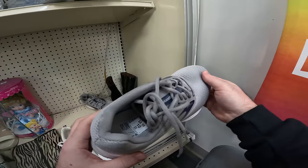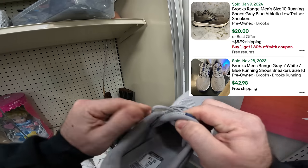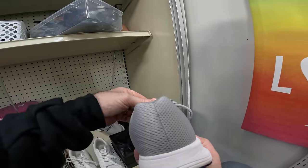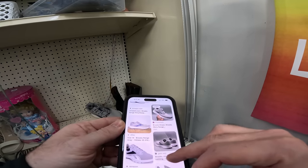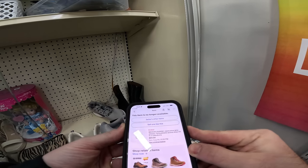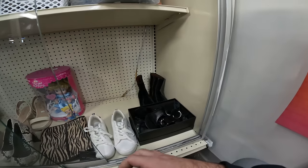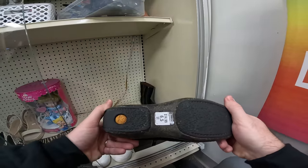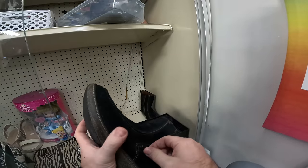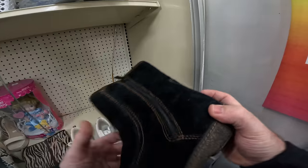These Brooks running shoes are nice — size 10 for $8.99. Brooks are expensive shoes and these look like the Prion model, which sells for about 40-50 bucks used. We'll take those for eight. There are also Timberlands at $15 but they show a lot of wear, so that's a pass.